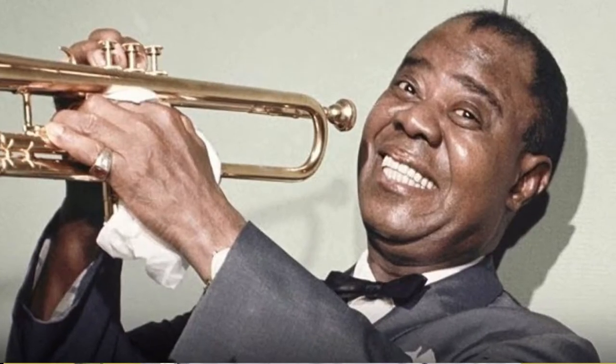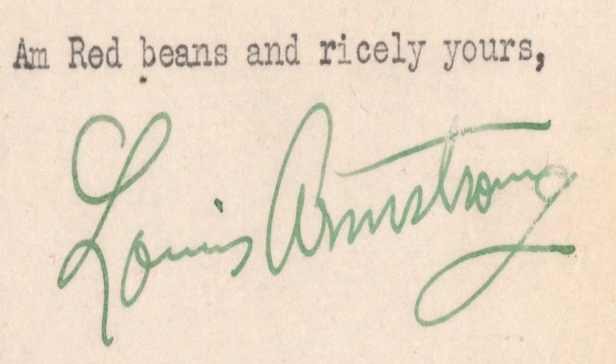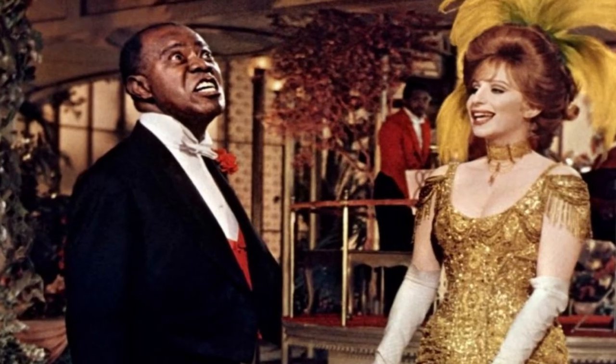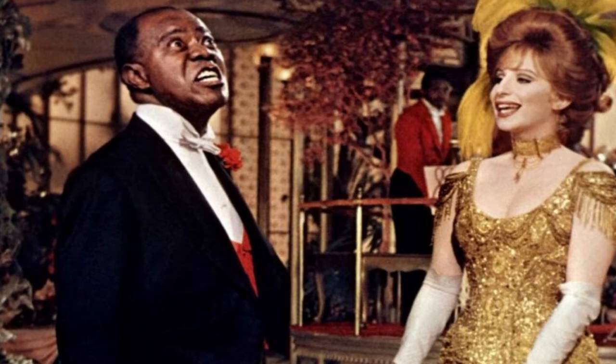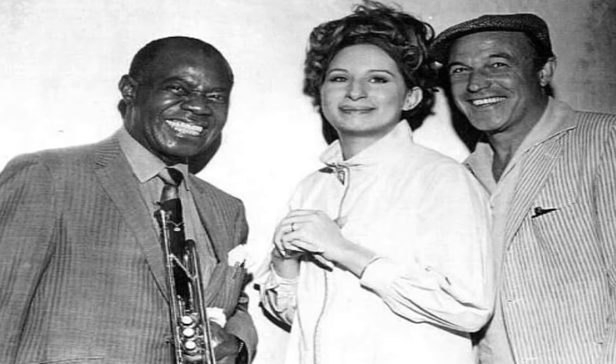Here's a fun fact you may not know about red beans and rice: that dish was so loved by Louis Armstrong that he used to sign his letters 'red beans and rice, yours.' The very first film I saw Mr. Louis Armstrong in was Hello Dolly, starring Barbra Streisand, directed by Gene Kelly, who starred in Singin' in the Rain. Beautiful, beautiful classics. Let's talk about how this sauce is prepared.